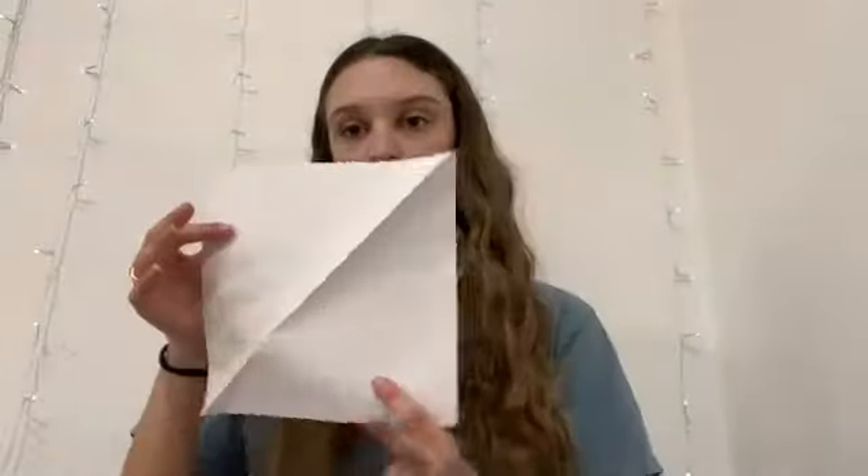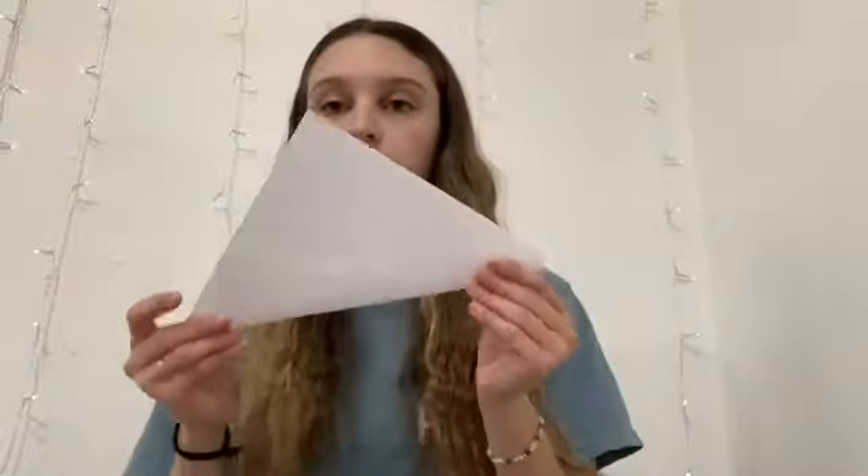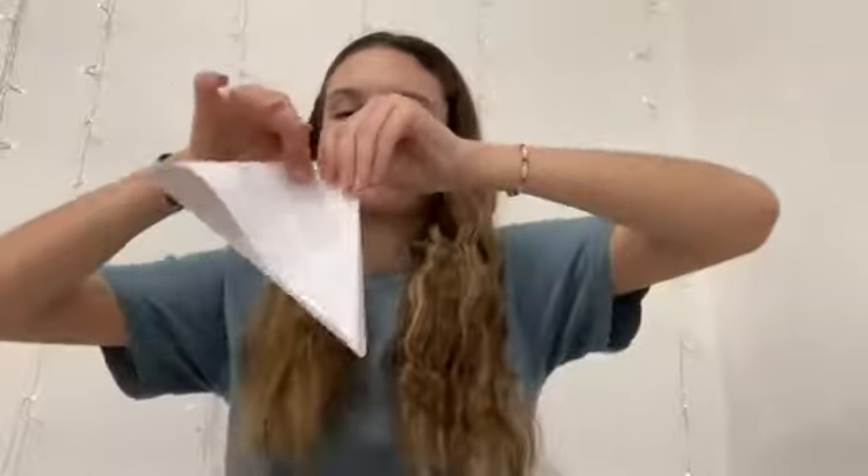Now that you've done this, your paper should be square, and you're going to fold it in half to create another triangle. And you have a little triangle hat.